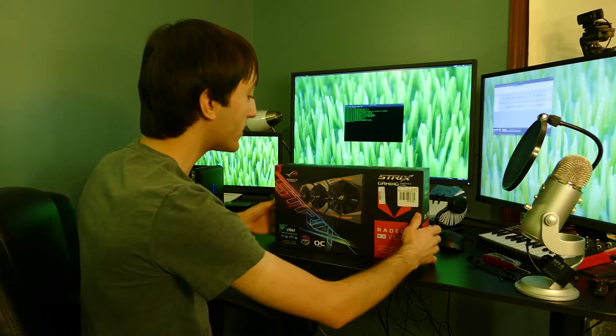I got the Vega 56 rather than the 64 because: A, it's slightly cheaper for almost the same amount of performance, and B, the 550-watt power supply that comes with the breakaway box only supports up to the Vega 56. It does not support the higher power requirements of the Vega 64. But this card is no slouch — this is part of AMD's top-of-the-line product line right now, so yeah, I'm pretty excited about it.